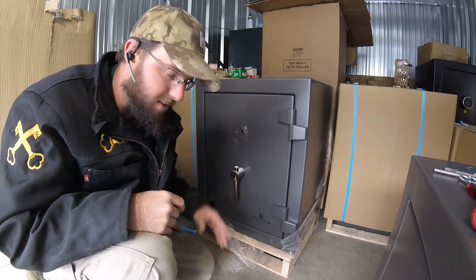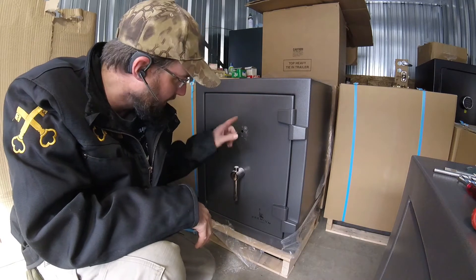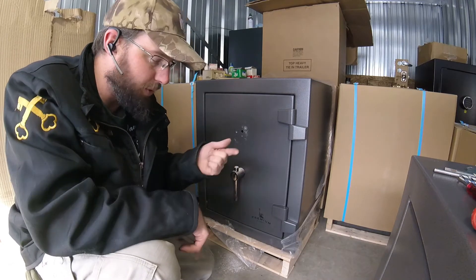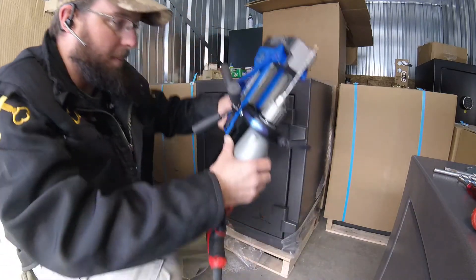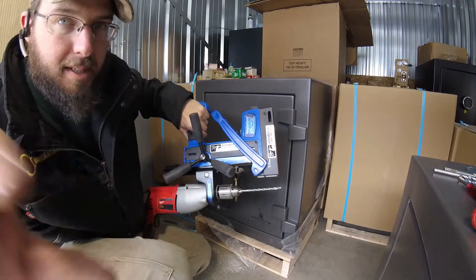If you have any doubts that this MagDrill is going to do anything that you want it to do, this should prove it to you. There is hard plate in here — guaranteed there is hard plate in here. So it will drill, it will hold to the thin skin, and it will do everything you want it to do, as long as you use Strongarm products: the Strongarm drill bit and the Strongarm Mag drill base.